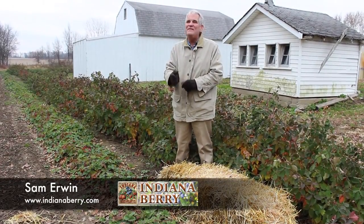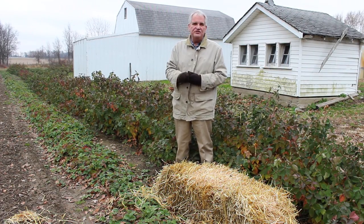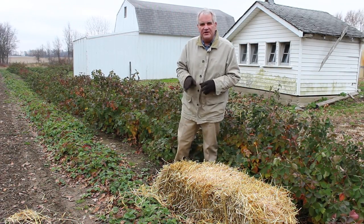It's winter time here on the farm now. The last job we've got to do on the strawberries in the fall, late fall, early winter, is we need to mulch them. This does a number of things, but the biggest thing is that it protects the fruit buds from getting winter damage.